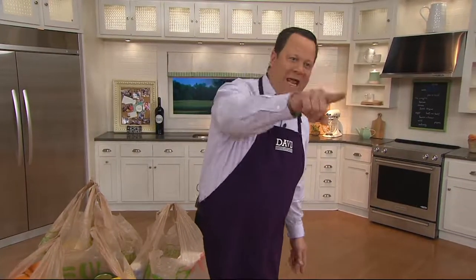My purple people eater apron got a little messy, but my girl Erin clued me in and I got it off. Thank you, Erin. You're a good egg.